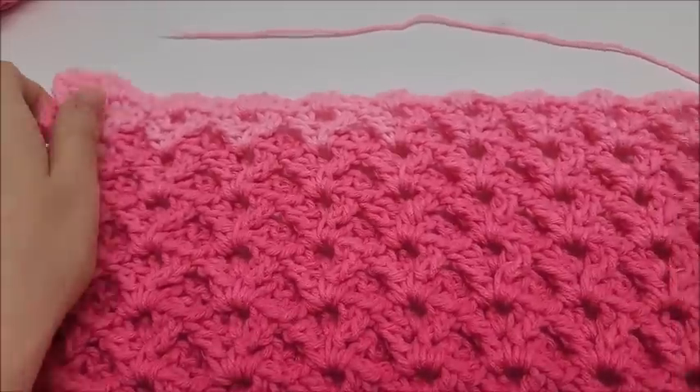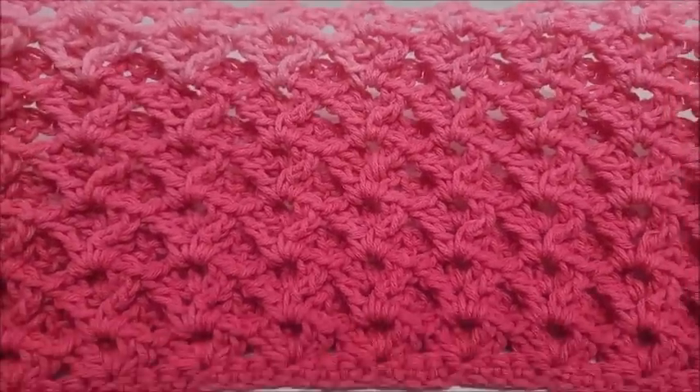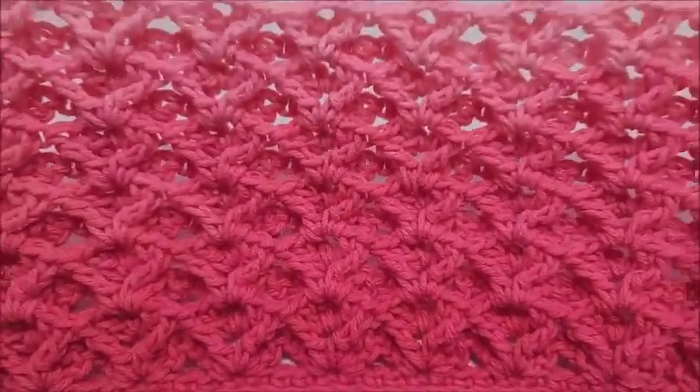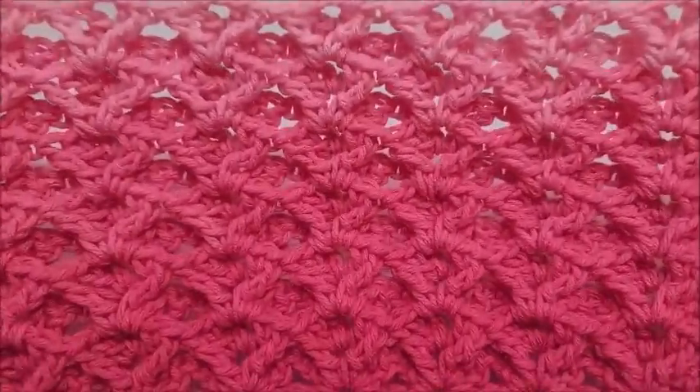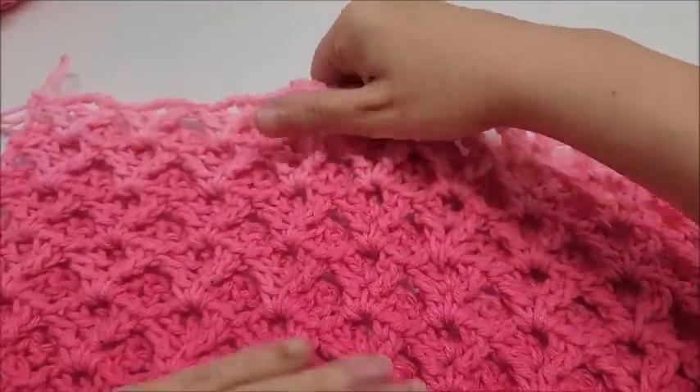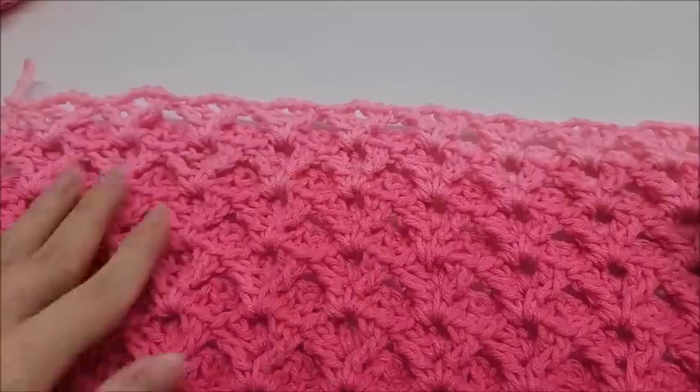It is a yarn eater — I will not tell you it's not, because it is — but it is very, very pretty. It does look the same on both sides, you get a nice thick fabric. It's great for scarves, blankets, tops, a warm sweater, anything like that.